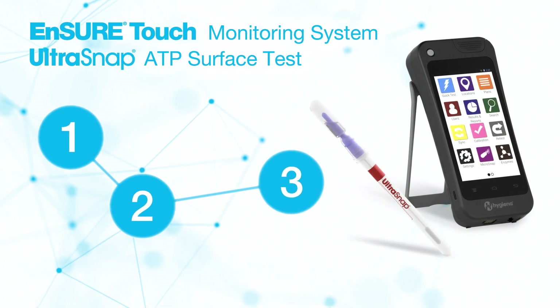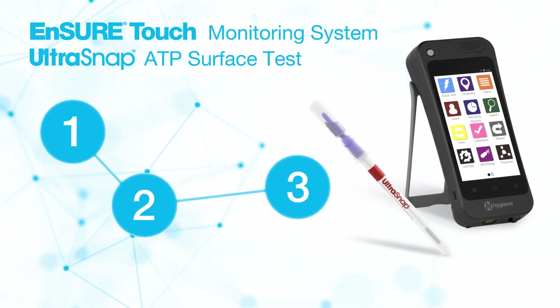Welcome. This video will feature the benefits and proper use of UltraSnap, our ATP surface test, alongside our EnsureTouch handheld luminometer.